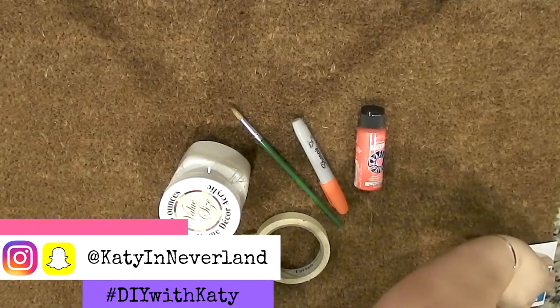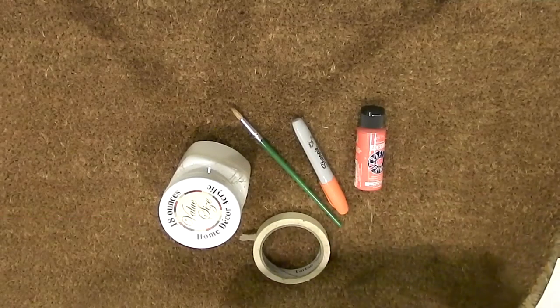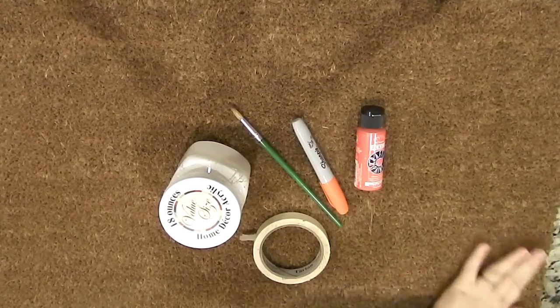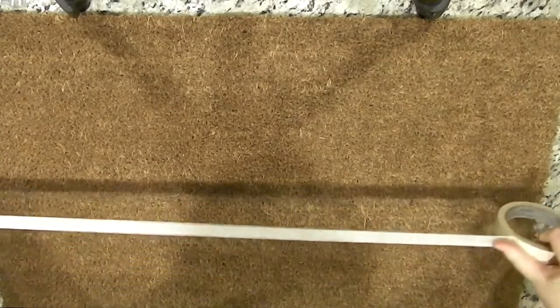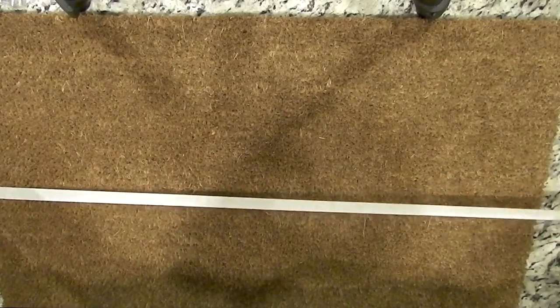You need a plain core mat, some masking tape, a marker, paint, and a paintbrush. I found my mat at Target — it was really difficult to find one that was not outrageously expensive. I think I spent about $10 on this one, so if you're looking for one, I suggest Target.